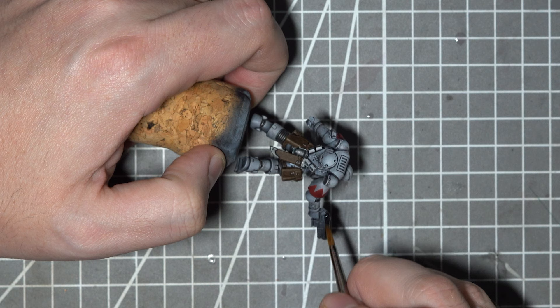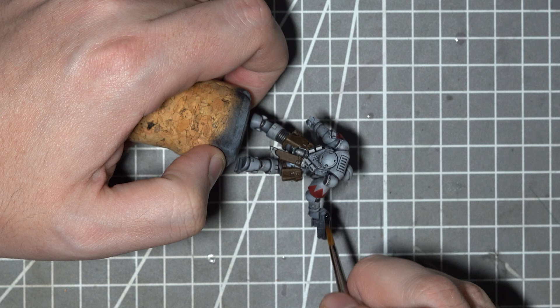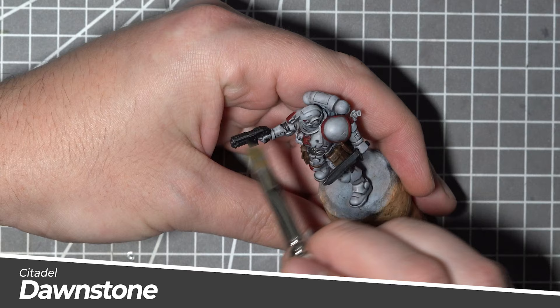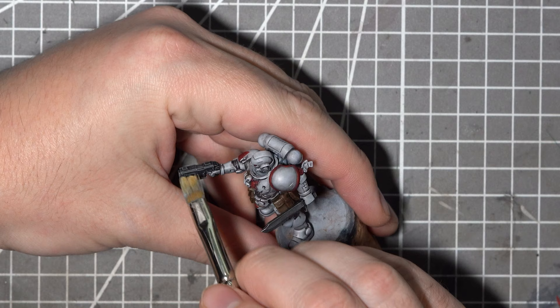For the weapons I don't really want to do anything too flash, so a simple base coat of Abaddon Black will be applied. Then using a dry brush I'll apply some Citadel Dawnstone just to pick out all those raised areas. As a final touch to make those highlights pop I'll then add a very light dry brushing of Celestial Grey in a zenithal manner.